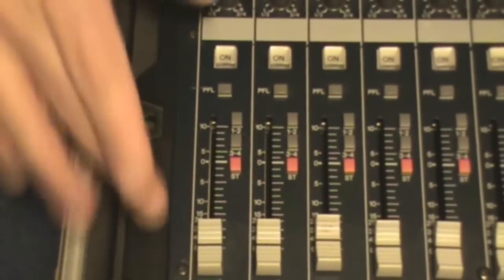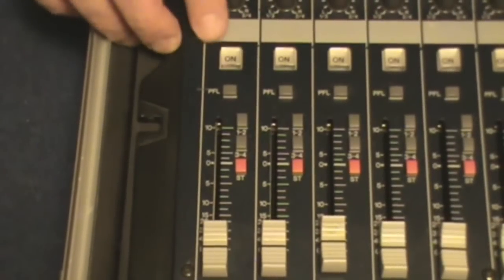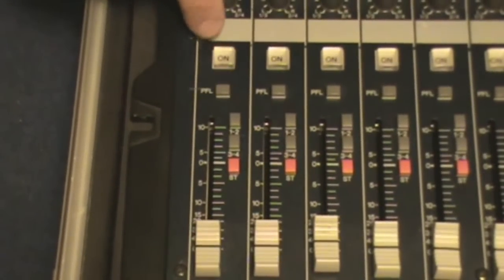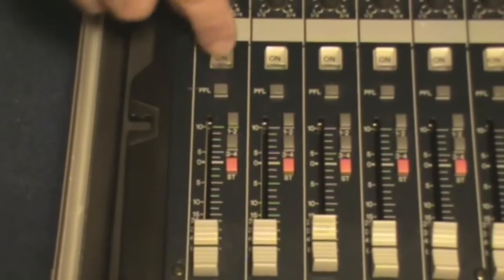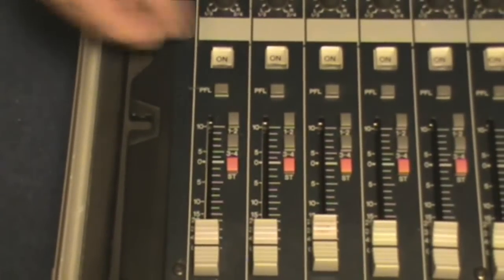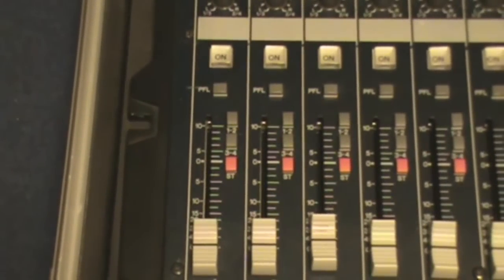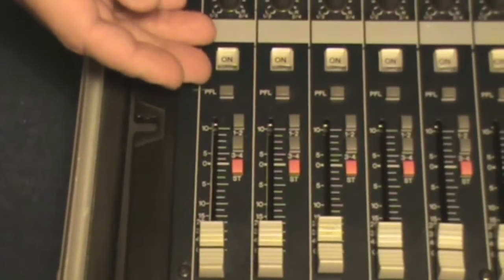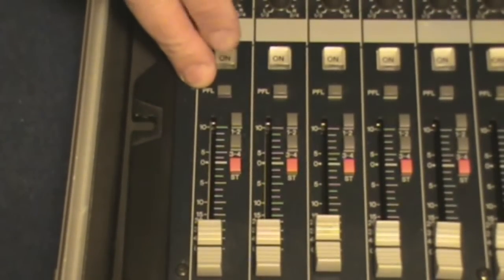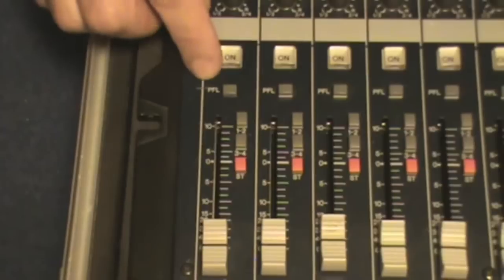The last section on most boards — you usually have some type of on/off switch; on this one it illuminates. Some have a normal push button with an LED, but there's some kind of on/off or mute — they're both the same thing. The PFL stands for pre-fader listen. When you push this button you can hear what that signal sounds like privately through the headphones plugged into the board, so you can figure out which channel might be giving you feedback from the stage.